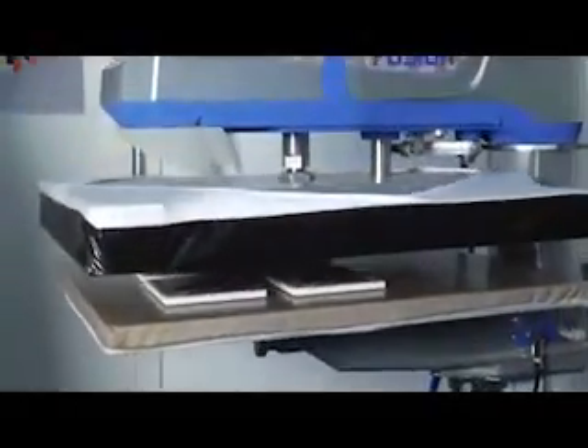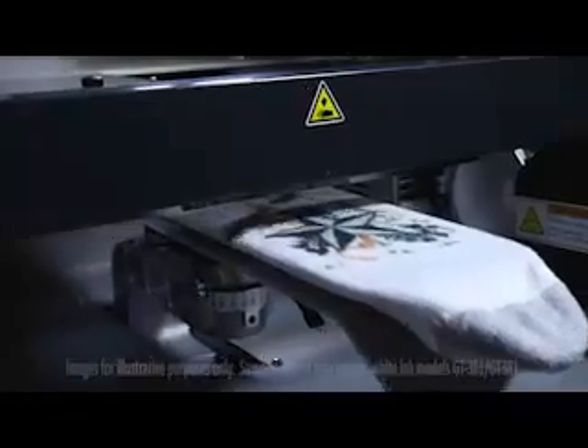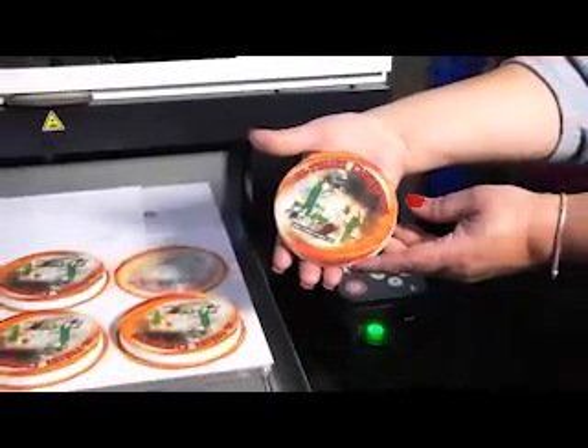This is a great way to make promotional items to distribute with quotes or flyers to help open the door to more business. It's easy with the Brother GT3 series of direct-to-garment printers.